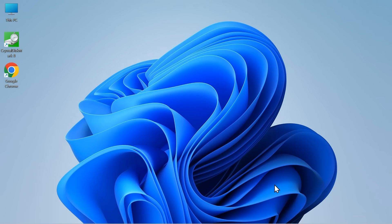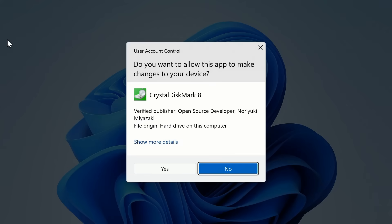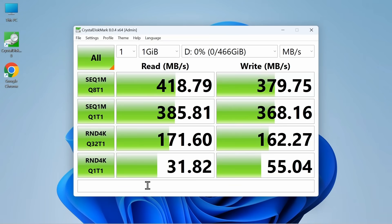Let's close CrystalDiskMark, eject the drive, and plug it back into a standard USB 3.0 port and repeat the test. As we can see, we do get lower performance — indeed surprisingly low, if still a perfectly decent data transfer speed.